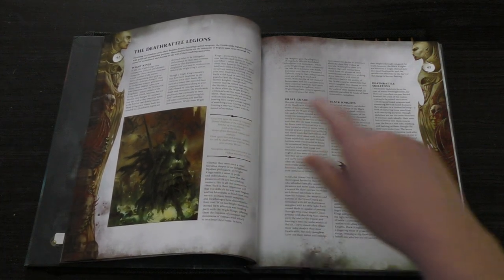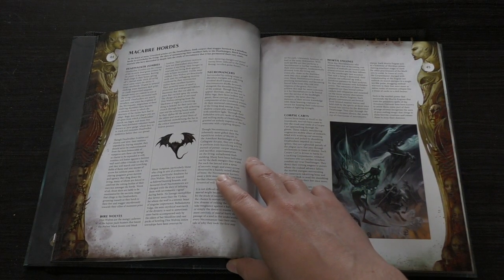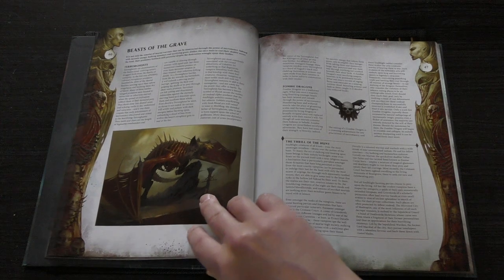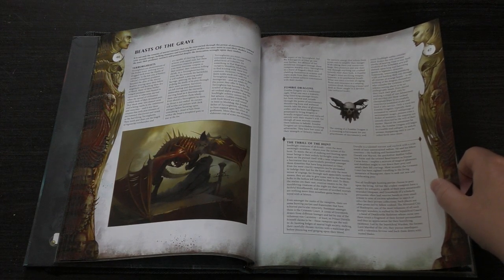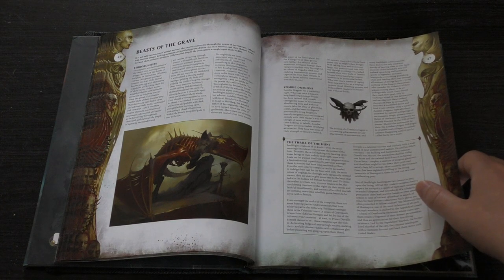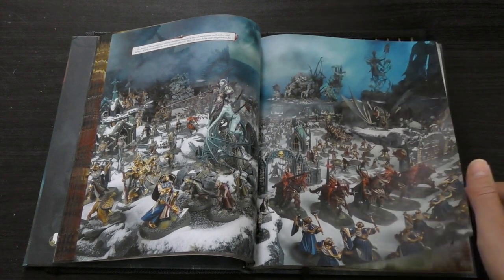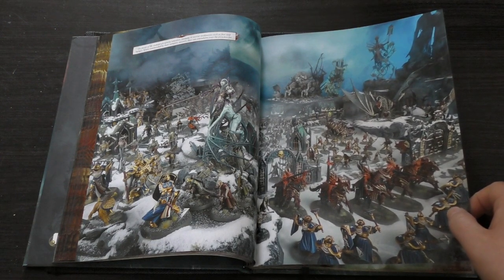The Deathrattle Legion — so you've got Wight Kings, Grave Guard, Black Knights, Deathrattle Skeletons. Macabre Hordes — so you've got Deadwalker Zombies, Dire Wolves, Necromancers, Corpse Carts, Mortis Engines. It'd be good if we got a new Corpse Cart model, wouldn't it? Beasts of the Grave: Terrorgeists, Zombie Dragons, Thrill of the Hunt. I only wish Forge World got on board with a lot of these Age of Sigmar releases — they could have made something incredible, like an amazing vampire bat or zombie dragon thing. We haven't had much love from Forge World for Age of Sigmar for quite some time, and when they do give us love it is fantastic — the Colossal Squig, the Rogue Idol, the Troggoth Hag.